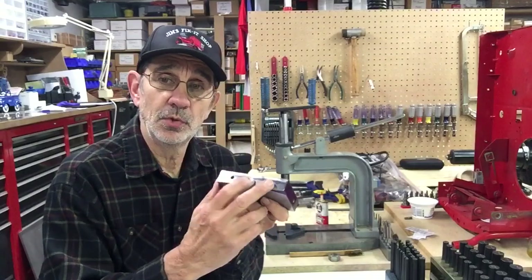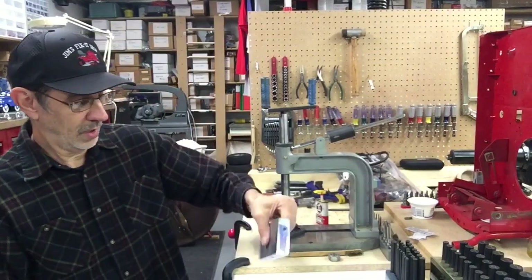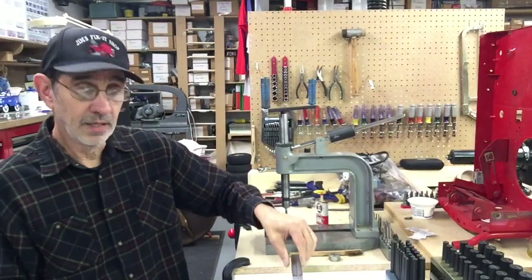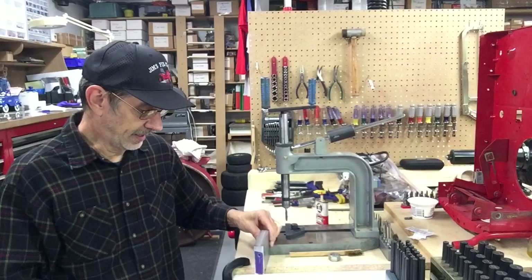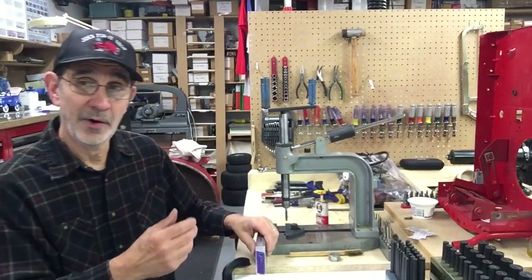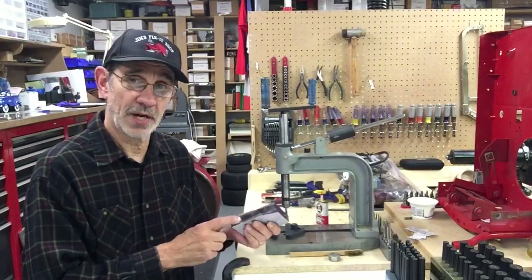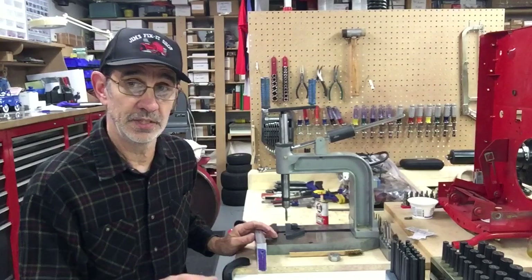He says, I have two holes that are drilled and tapped. I have to align the block in a certain position, get it square, and I have to transfer where these threaded holes are onto the plates of steel. He's got quite a few of these to make.